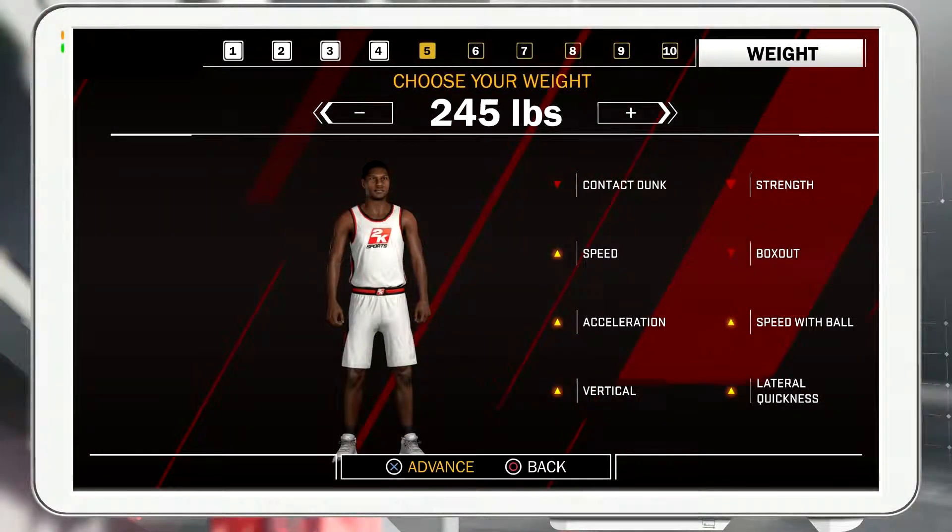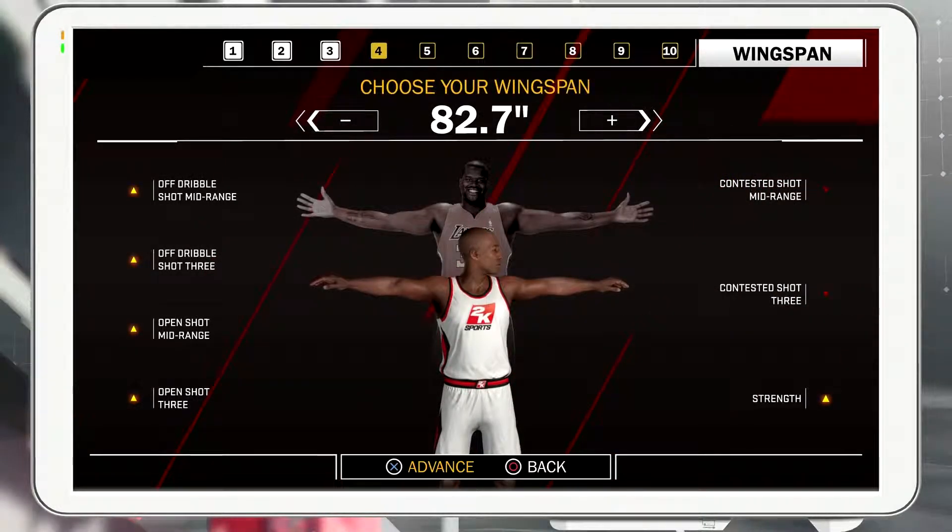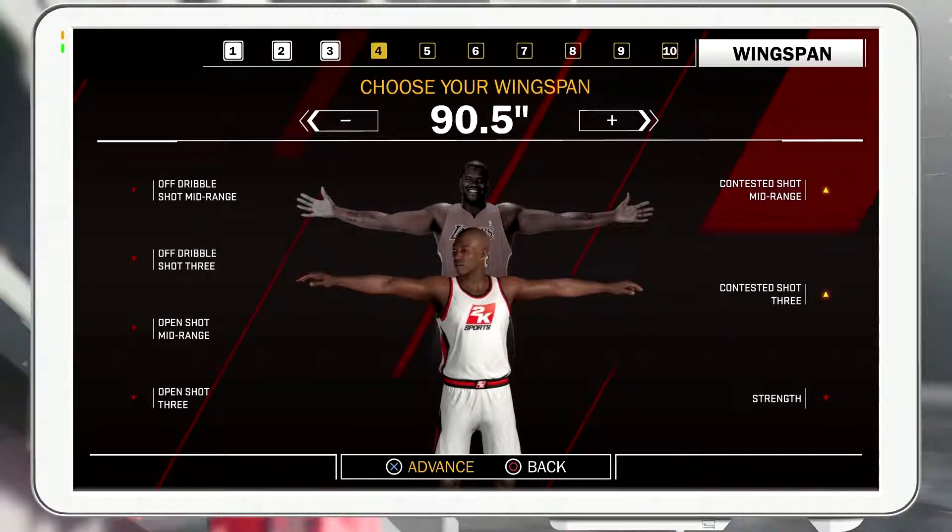Body weight and height are more accurately represented for your MyPlayer this year. Combine that with wingspan and shoulder width controls and you can make your MyPlayer's body look exactly the way you want.